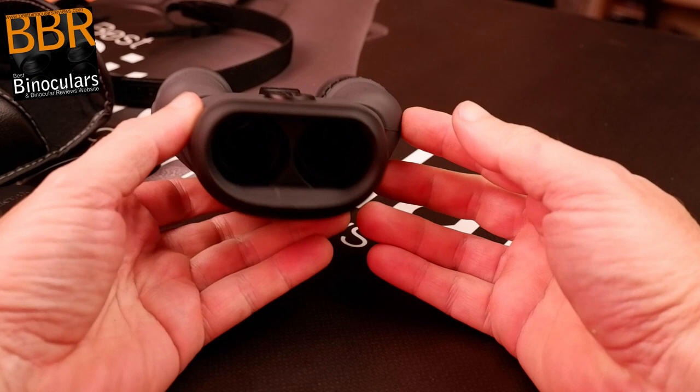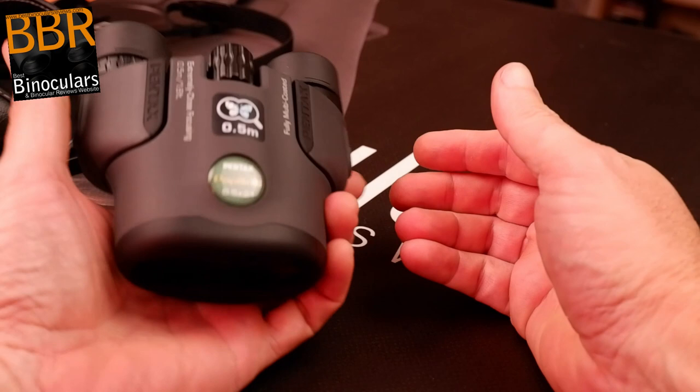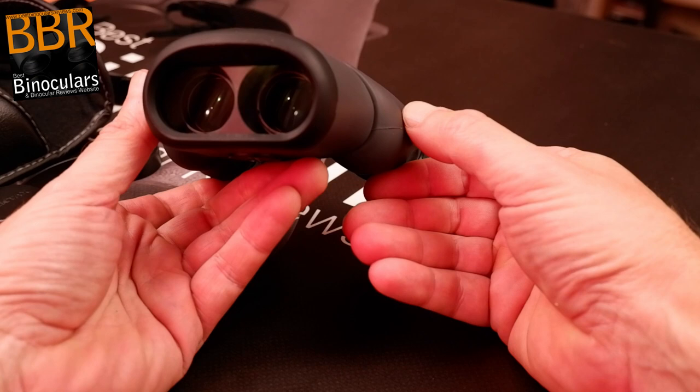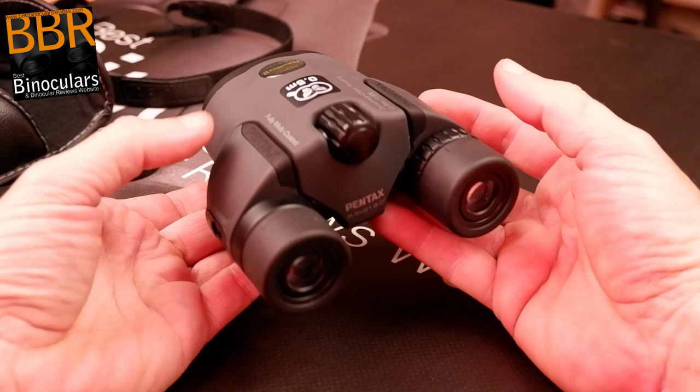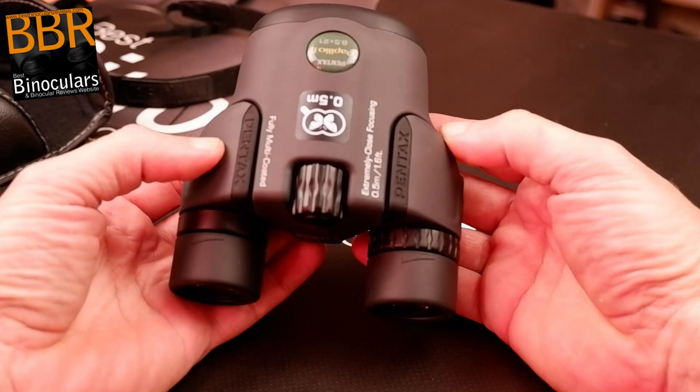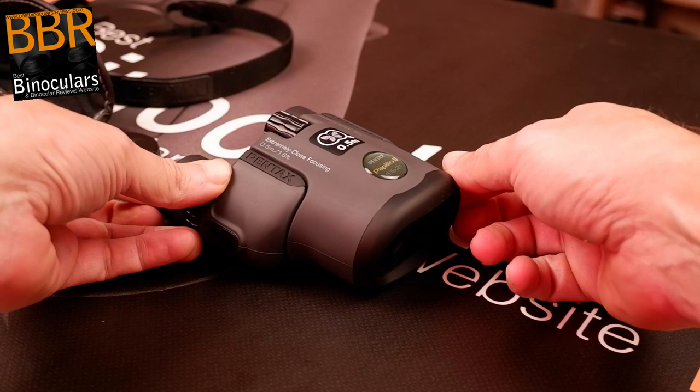Even though I think they are water resistant, one area where I think Pentax could improve the Papilio would be to add a fully sealed chassis filled with a dry gas like nitrogen to make it fully waterproof and protect the internal optics from fogging. I have never had an issue with them, but I would not take them on an activity like canoeing where the chance of getting wet is really high. If they were fully waterproof, this would open them up to even more potential users and make them even more versatile than they already are.